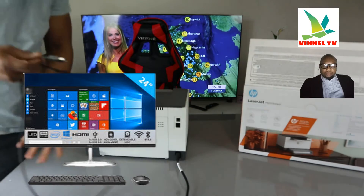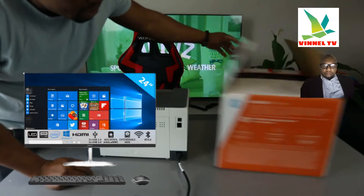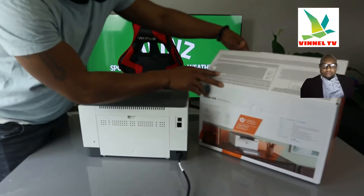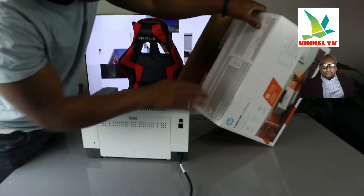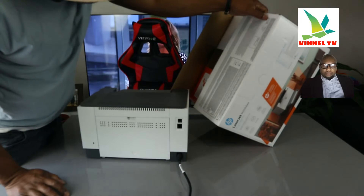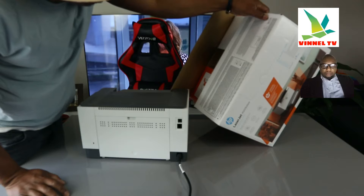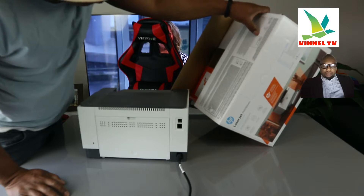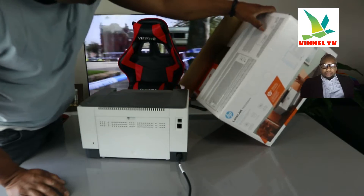This printer is compatible with Mac and Windows. Just to confirm, it's compatible with Windows 10, Mac Catalina, Mac Mojave, Mac High Sierra, 1.5 gigabyte, high-definition internet, iOS and Android.